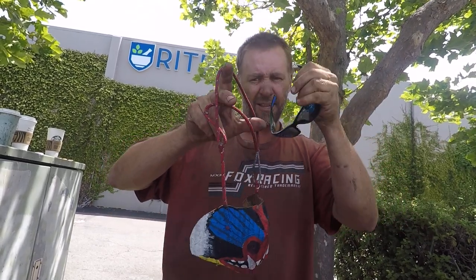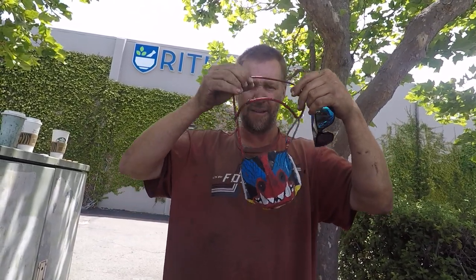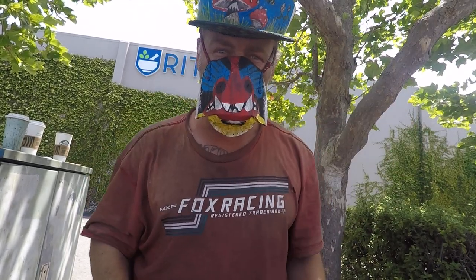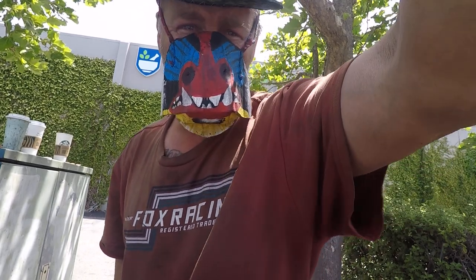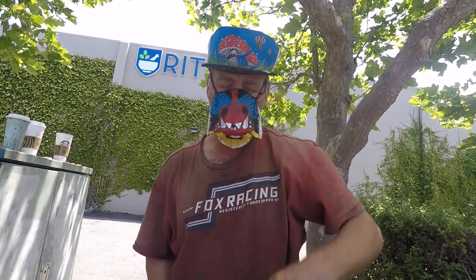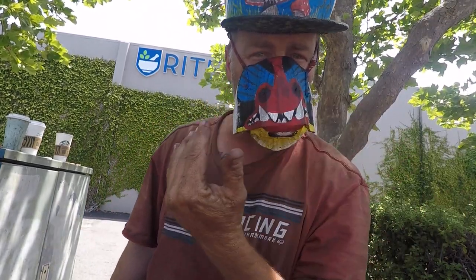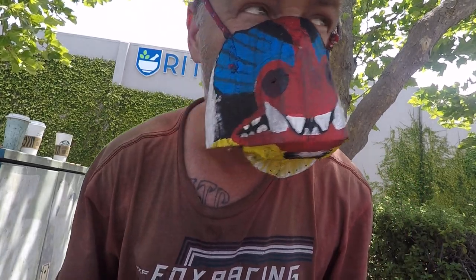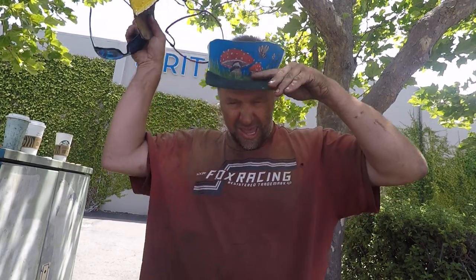I made this mask because somebody stole my corona mask, which I had right on top of my trailer. Somebody decided to take it, so I built this one. My friend said it looked like a monkey face, so I made it a baboon.